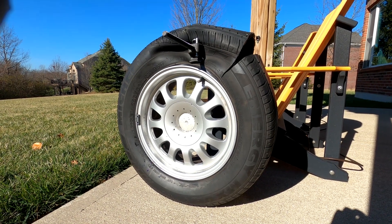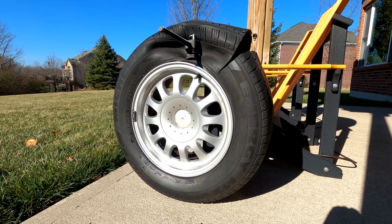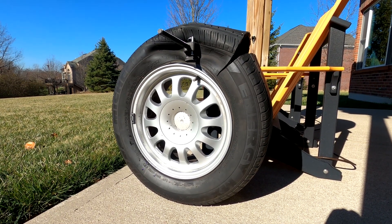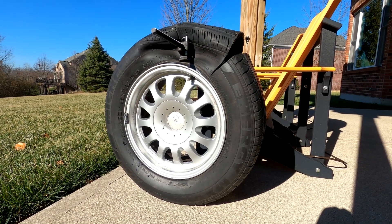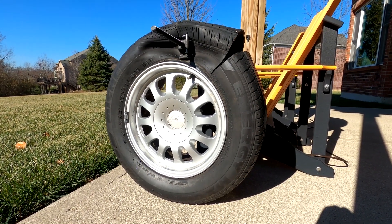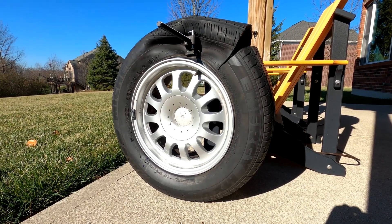I could take the wheels and tires to a local tire store and have them remove them, but I wanted to attempt this on my own. I've seen many videos where do-it-yourselfers have removed tires from steel wheels, and in many cases they're going to discard the wheel or aren't concerned if it gets marred up, scraped, scratched, or dented. But in this case, I'm going to resell these wheels and I don't want them damaged.